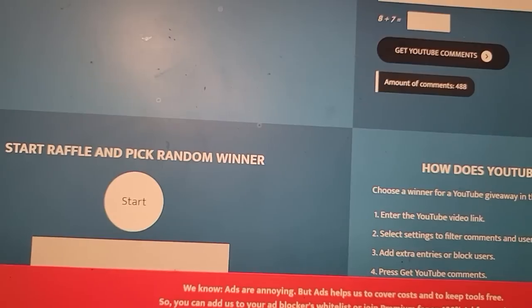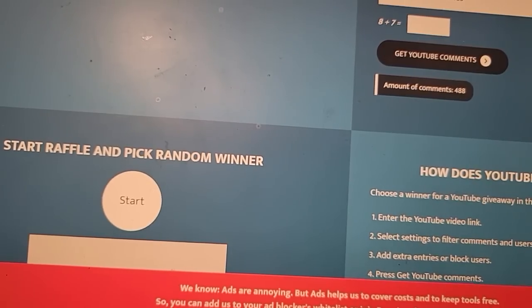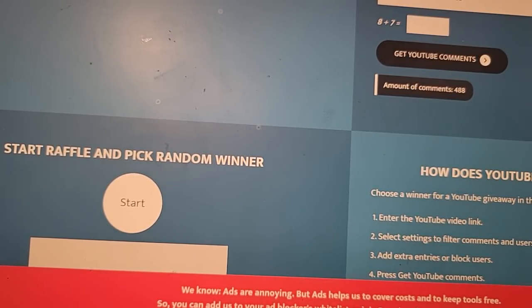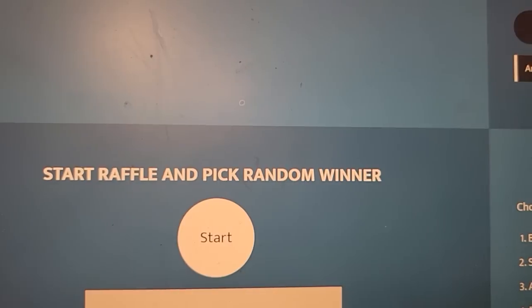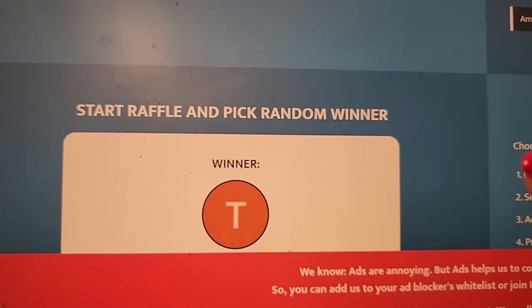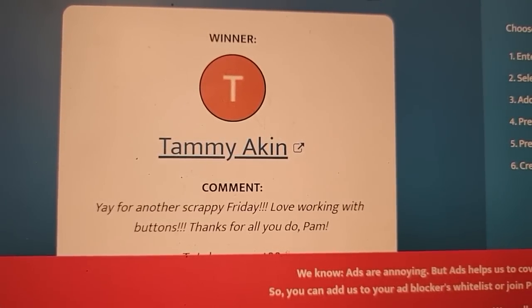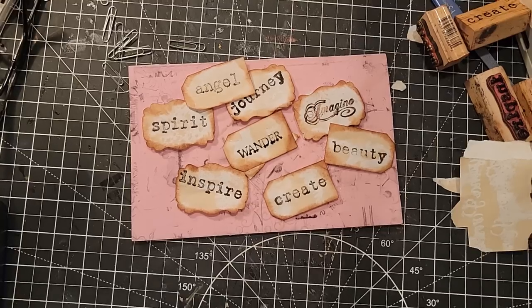Okay, let's pick our winner! We have 488 comments from last Friday's craft chat. If you want to be entered in the next craft chat, just put a comment under this video — you can post more than one to increase your odds. These odds are better than the lottery! The winner is... Tammy Aiken! Congratulations, Tammy! All you need to do is email me at pam@thepaperoutpost.com, let me know you won, and give me your address to send the package to.